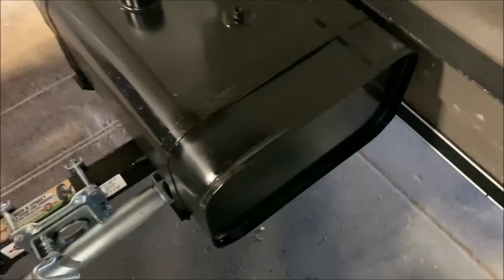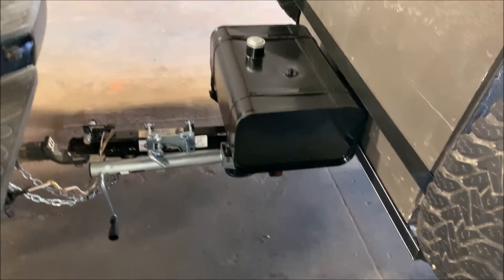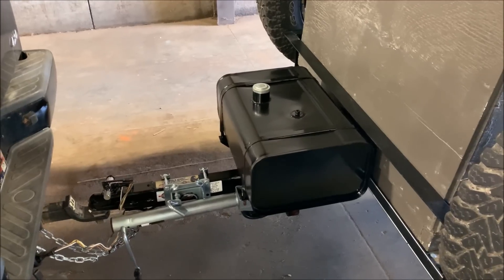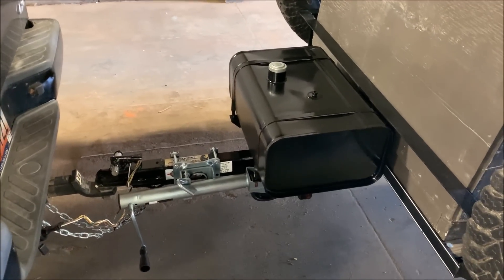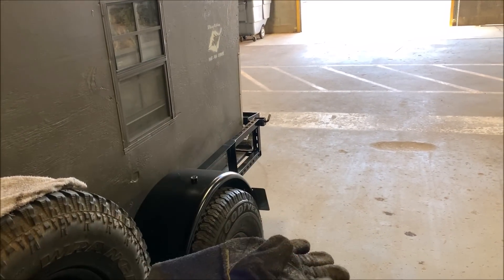I welded the frame on here so everything looks real good. That looks sweet up there — I could almost, if I wanted to one day, turn that into a grill. How cool would that be? For now though it's going to be a fuel tank. Now I'm going to go to the back and put my cable on for my step.